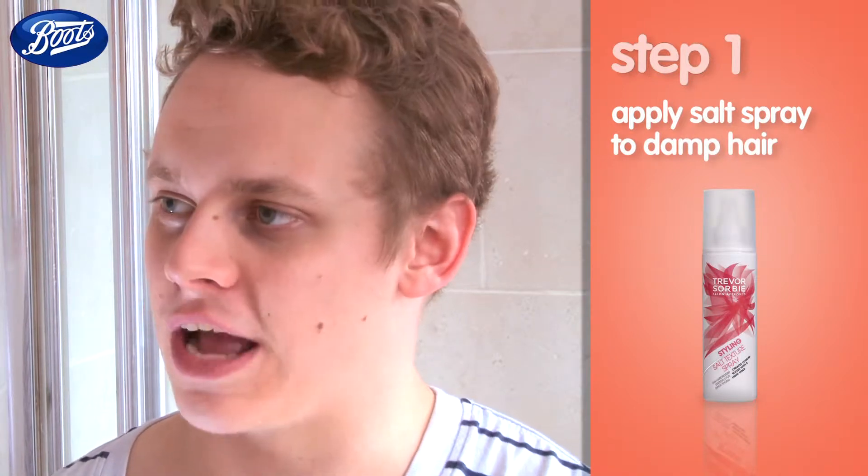So just wet your hands and run them through your hair a bit. Okay, yeah, that's enough. So next we use the texturizing salt spray, and that will just bring out the natural waves in your hair.